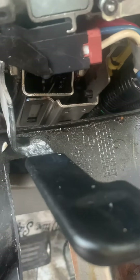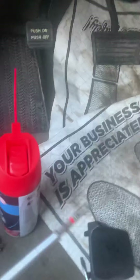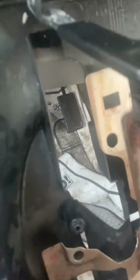This is a 2007 Acura RDX. I had this issue where the key gets stuck in the ignition. All you need is a flathead, a Phillips screwdriver, and an all-purpose lubricant.